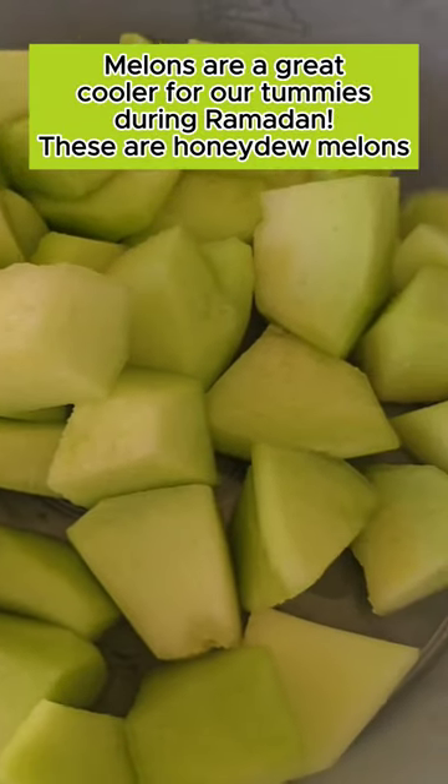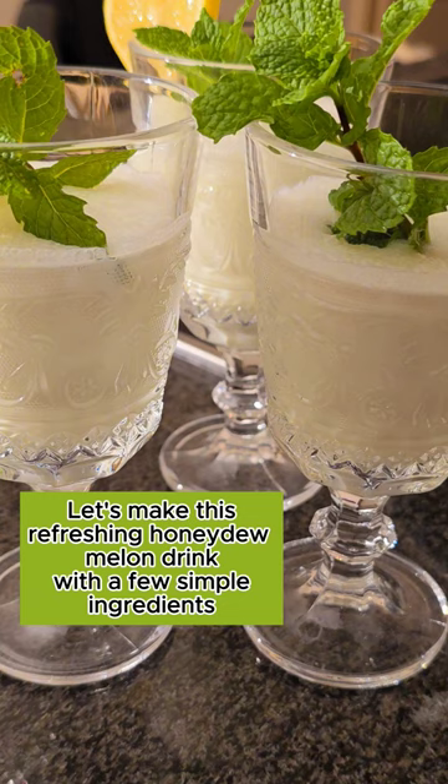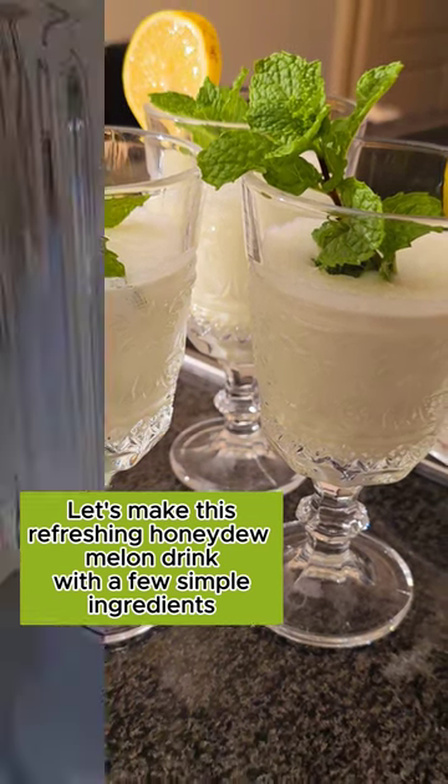Melons are a great cooler for our tummies during Ramadan. These are honeydew melons, and let's make this honeydew melon drink with a few simple ingredients.